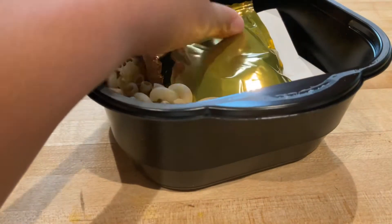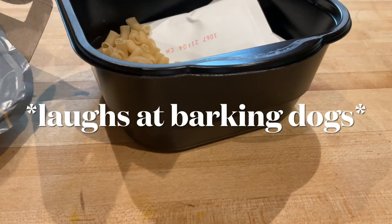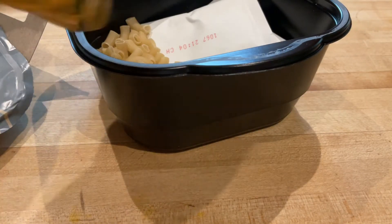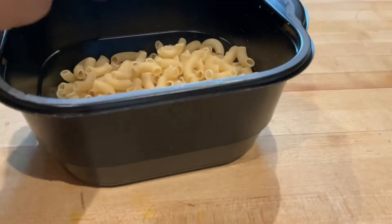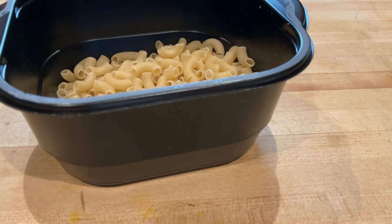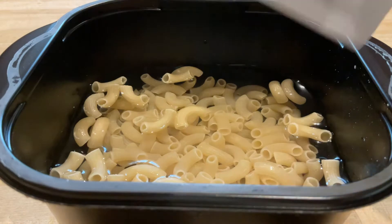Let's get started. Once you open it, go ahead and take the cheese — it's going to have cheese inside. Next, you're going to pour the water up to that line right there and then come back to me when you're done. Moving on, you're going to add the seasoning.